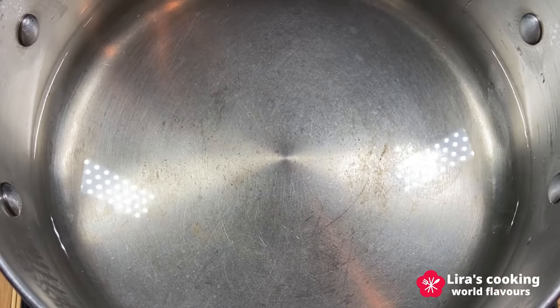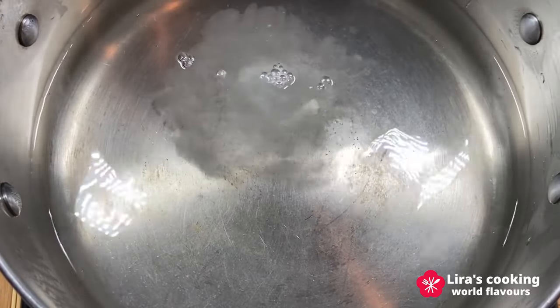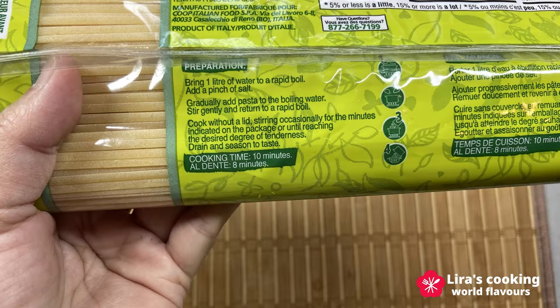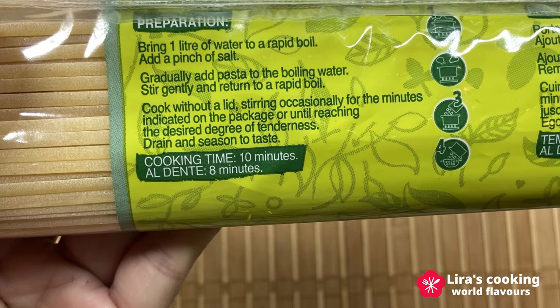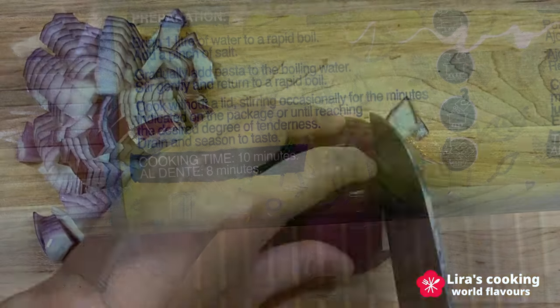To cook the pasta, heat water in a big pot. Add a little bit of salt into the water. The texture of pasta is very important. We need to manage the cooking time well to have the best result. We can find instructions on the bag for 10 minutes of cooking in boiling water.